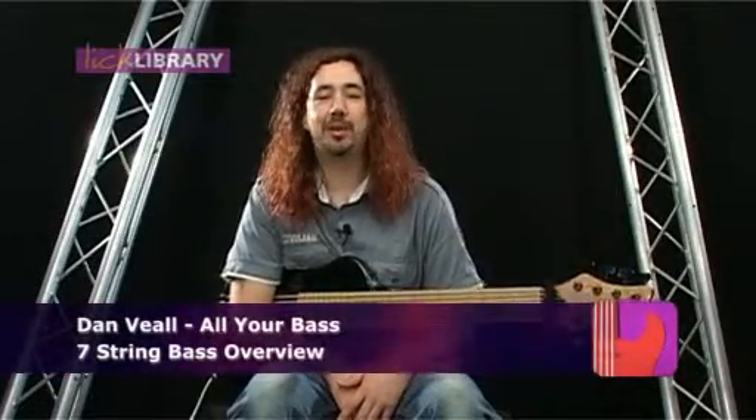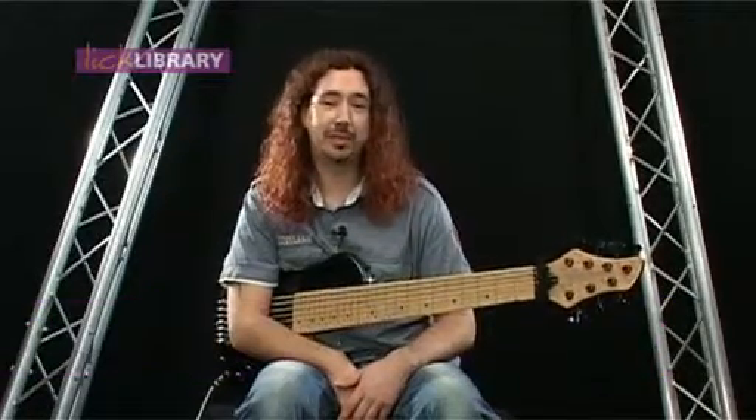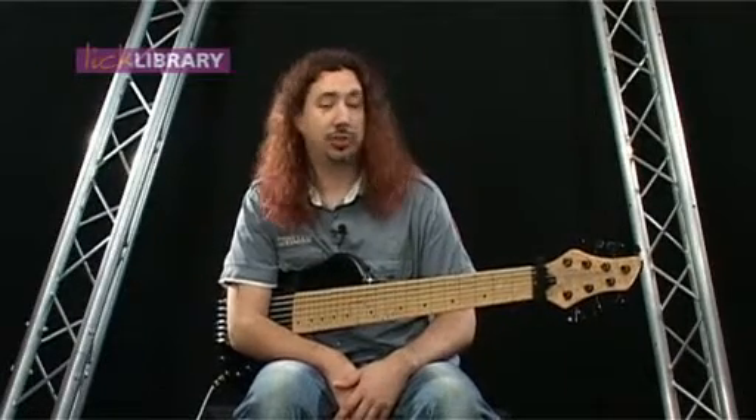Welcome back to LickLibrary.com. I'm Dan Veal. I'm going to spend a couple of minutes telling you about my bass. I play a bit of a different instrument — it's a seven string, custom made for me by a guy in Sheffield called John Schuka.